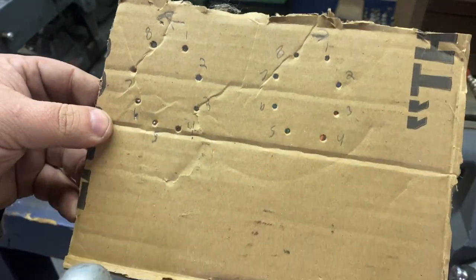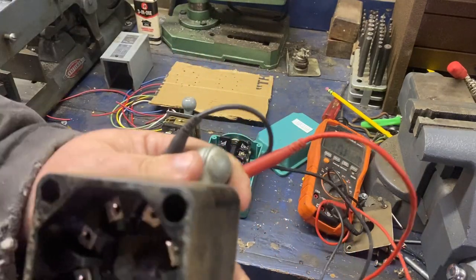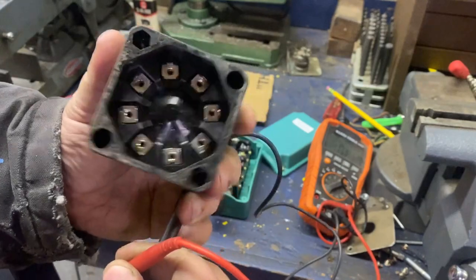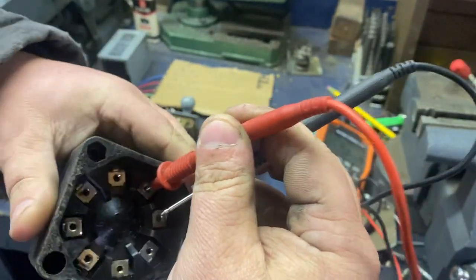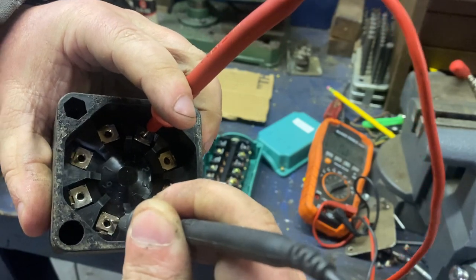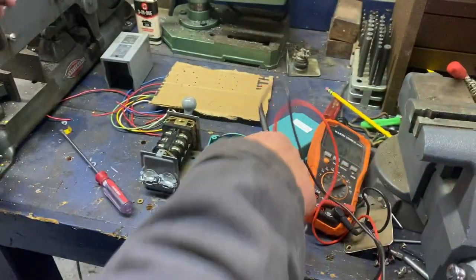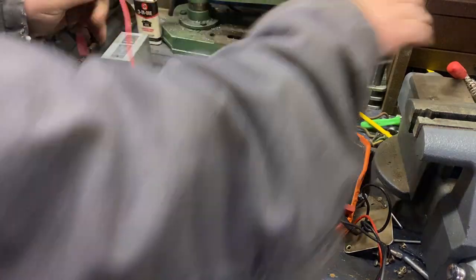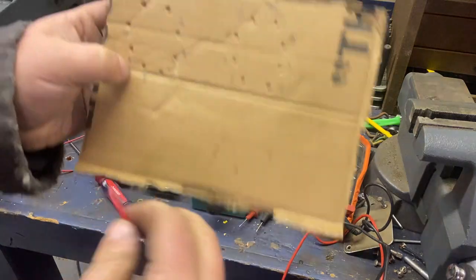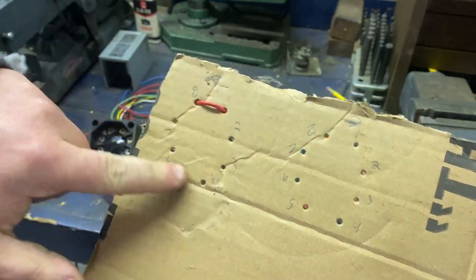Remember which way the switch is switched. So now all you need to do with the meter set on continuity — switch to the left — stick one probe on terminal 1 and just go around. No continuity... no... continuity. So we know 1 and 8 have continuity. Do a short piece of wire — I like to use different colored wire too, that'll help you visualize it. So we know it's left: 1 and 8 touch together, and we know there wasn't continuity between 8 and the other ones.